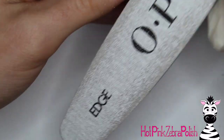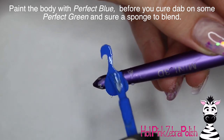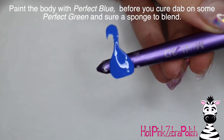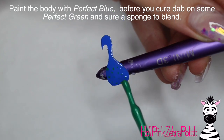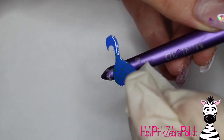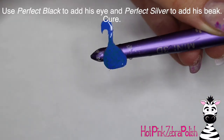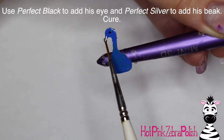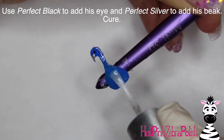Just file over it to get rid of everything that's funky — it shouldn't take too much. Then I'm going to paint the body with the color Perfect Blue, and before I cure it I'm going to dab on some Perfect Green color. I'll take a little makeup sponge and tap it out — not to completely blend the two colors together but to make it a little less perfectly dotted. Then cure that.